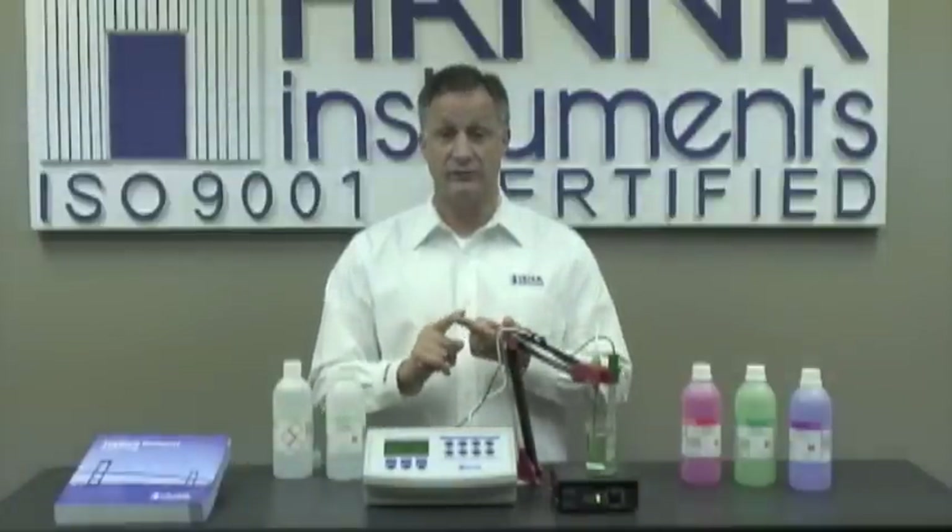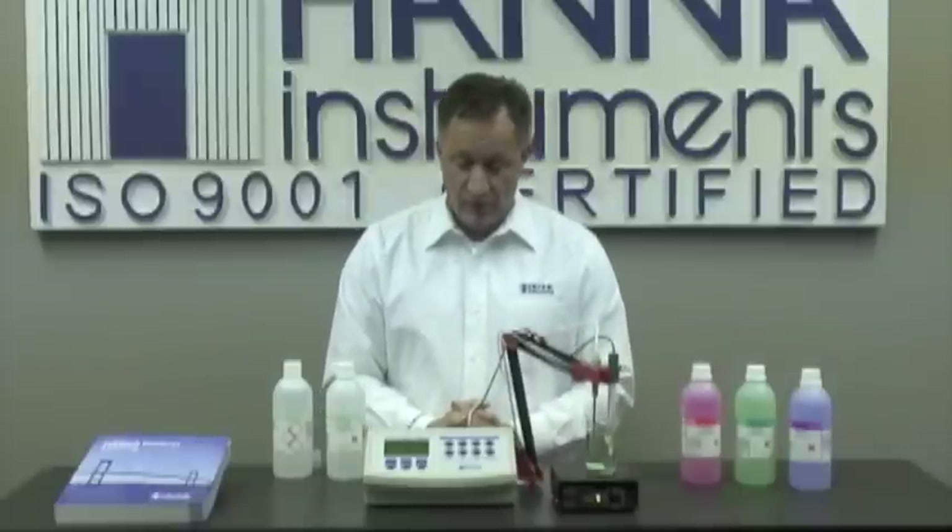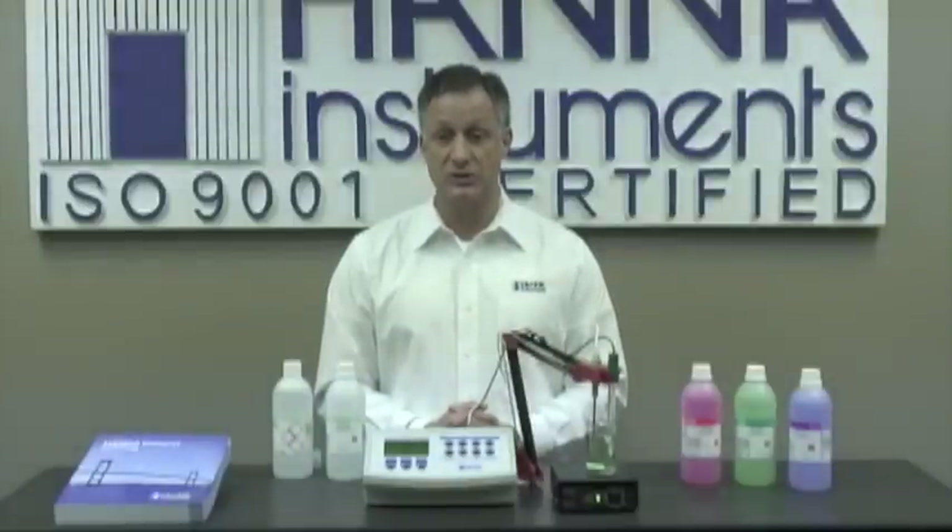Today's demonstration was on the 3222, which is a two-channel meter covering pH, millivolt, and ISE. Today's demonstration covered setup and calibration for pH. We have a separate video for ISE, so if you're interested please watch our separate video. I hope you enjoyed my demonstration today. If you have any questions or concerns, please contact your local Hanna office, and I'll be glad to help you. Thank you very much for your time, and I hope you enjoyed the instrument.